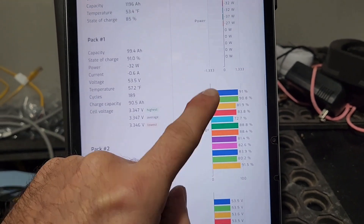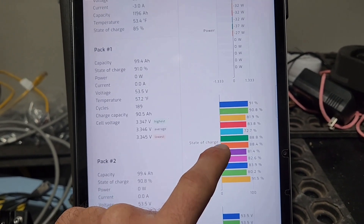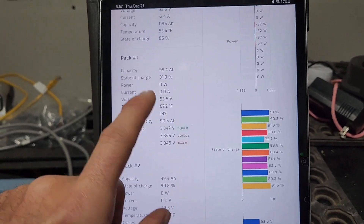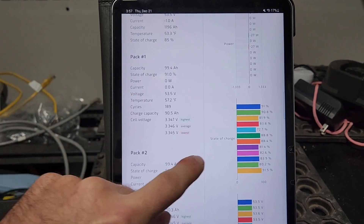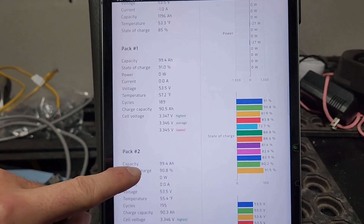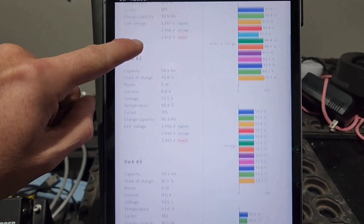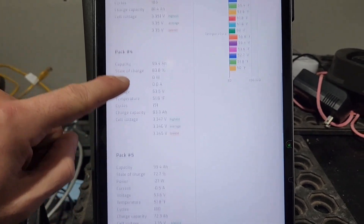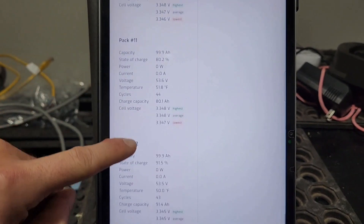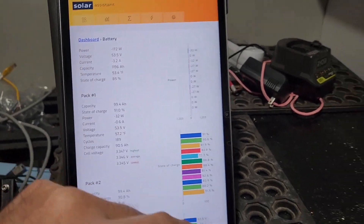It's been about a month since I've had a full state of charge, so some of these state of charge readings are a little off. Actually, that one and this one were unplugged when I did some rewiring, so they were disconnected for about 10 to 15 percent. But once it hits 56.5 volts they'll all reset to 100 percent. As you can see, it's pulling data from all packs.